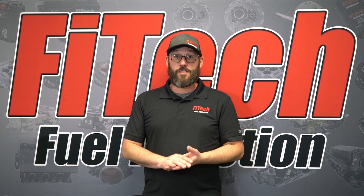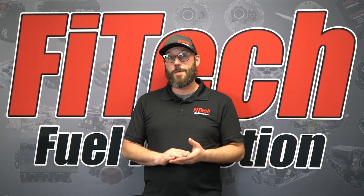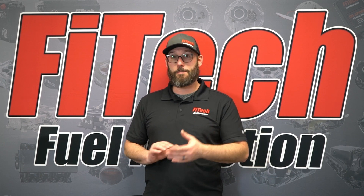One of the major components that you can service on a Phytek EFI system are the injectors. Today we're going to show you how to identify them so you can purchase replacements.